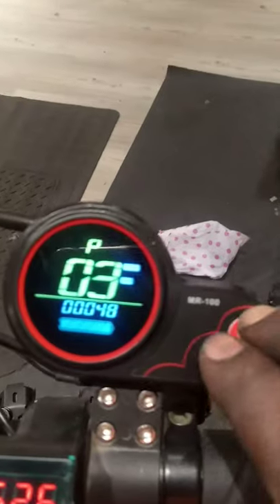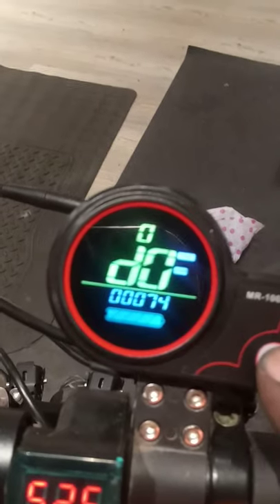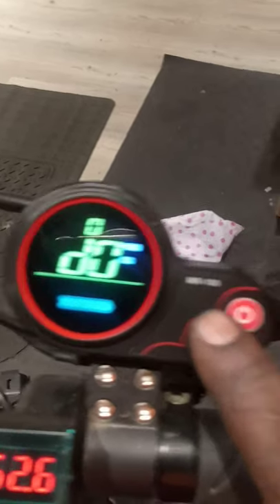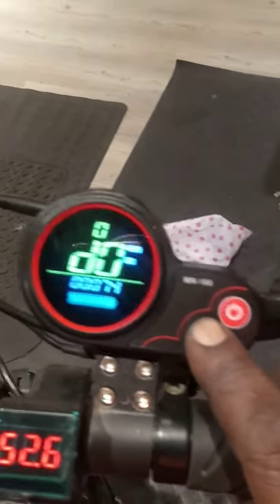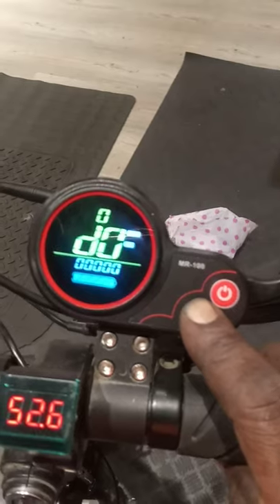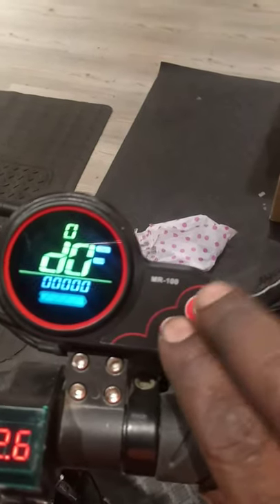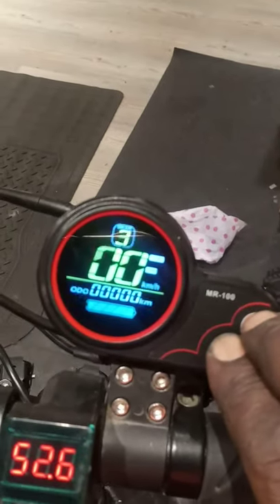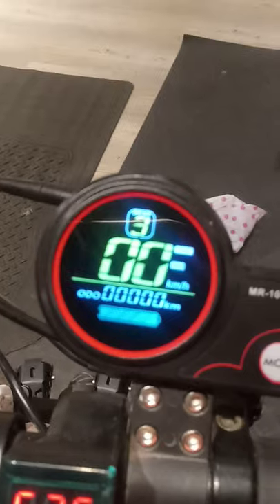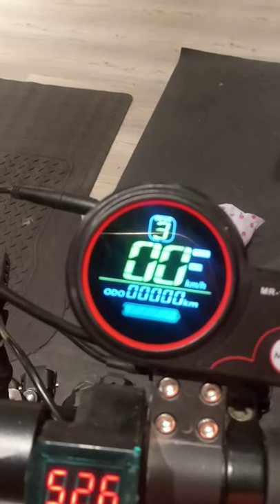Go back to P-settings, then come to OD. Press the mode button and it starts counting. Continually press this button for several seconds — three, four, five seconds — and it will reset. You can see it is now zero zero. Go back to the counter and it shows zero zero kilometers. That is how to reset the counter on the LCD to default.